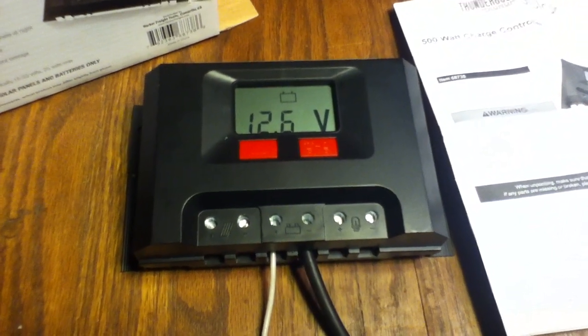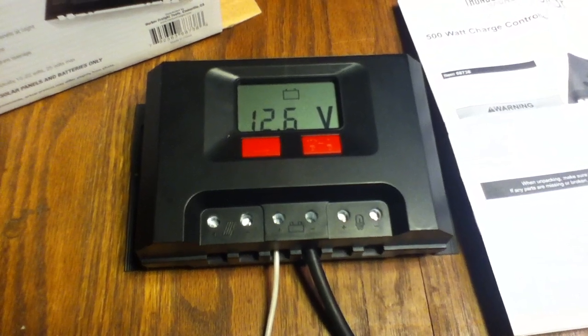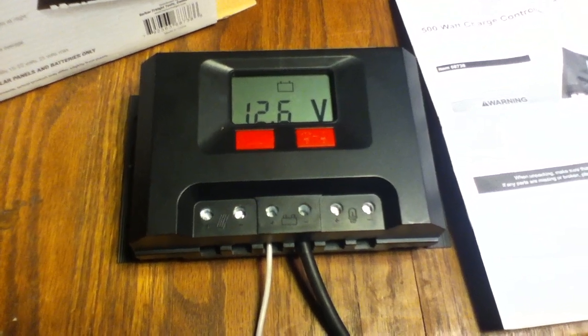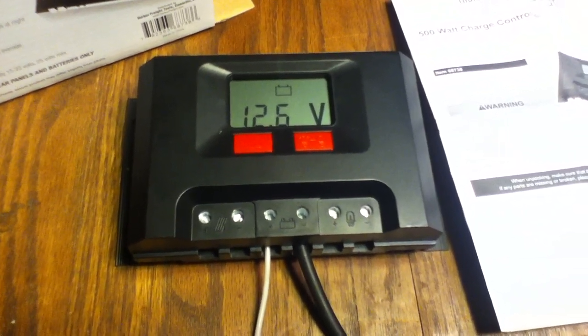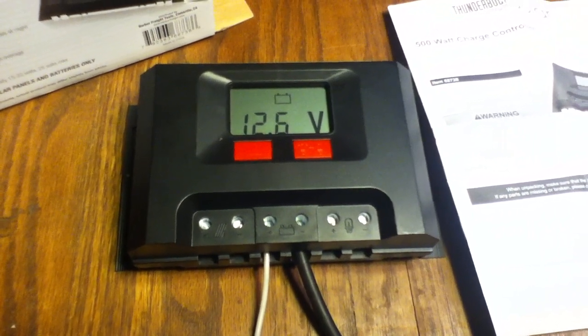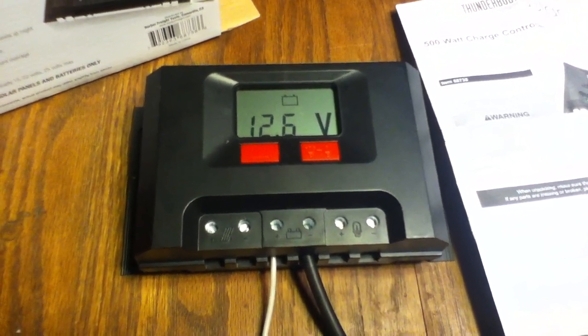I'm going to be splicing these videos together as I show the comparison with the Net Meter Solar LCD 30, and it turns out these are pretty different. The controls are in the same place, the battery hookups are in the same place — I obviously don't have it hooked up to any solar panels right now.